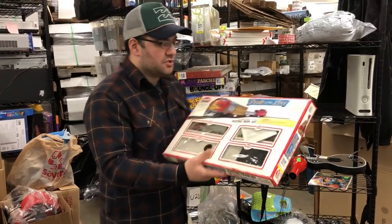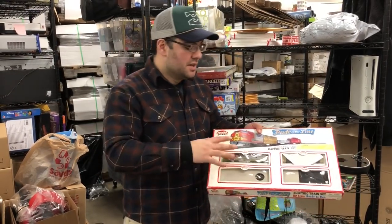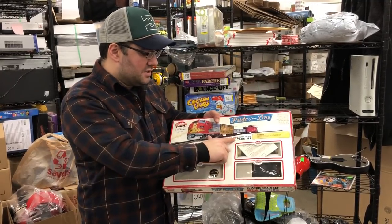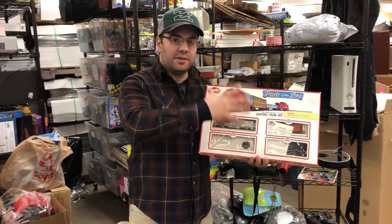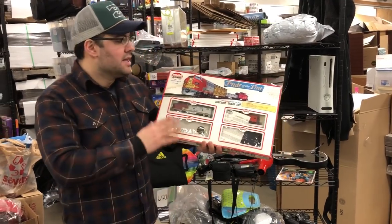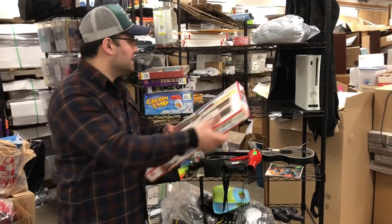We got an electric train set. Some electric train sets don't sell and some do, so I looked it up. But this is a good scale — this is HO scale. Always look for HO scale stuff. I don't know a lot about trains, but I know the vintage HO scale ones are always worth looking up. A lot of them do very well. This one I believe will sell for $30 to $40 easy — it was $5.99.